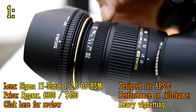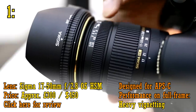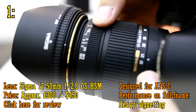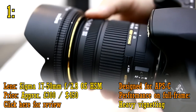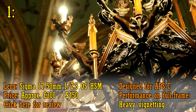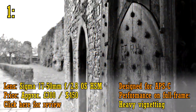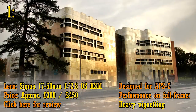And number one is the Sigma 17-50mm f2.8 OS HSM, about £300 or US$450, and it's the lens I most recommend to many people. It's a fast standard zoom lens with image stabilisation, so it covers all your bases — giving you a good zoom range and a lot of light coming through. But the really impressive thing about this lens is how sharp it is. Seriously sharp. If I only had one lens for my APS-C camera, it would definitely be this. Or maybe the 30mm f1.4.